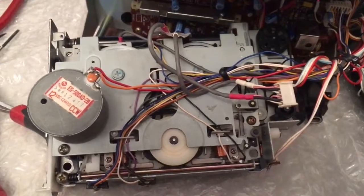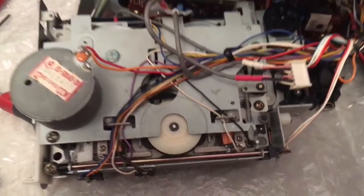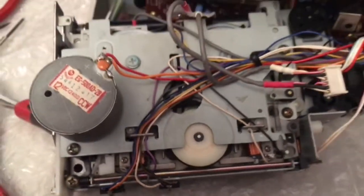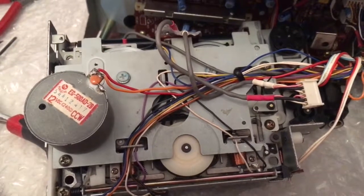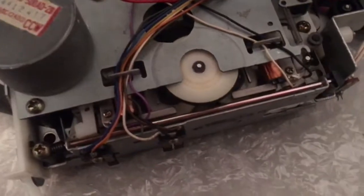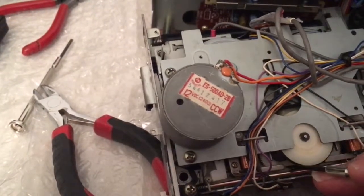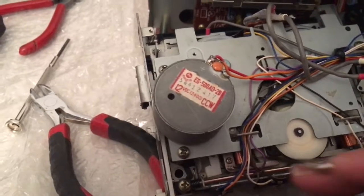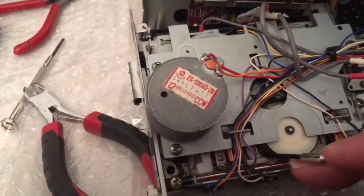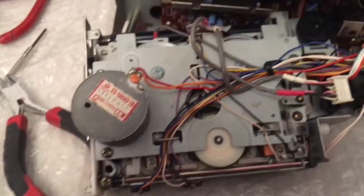And then rewind — hopefully this works now. See how it's not working. So that little spindle there needs to turn. If I turn that manually — it's probably gunged up or something. Let's see if that helps. There we go — there's your rewind working.